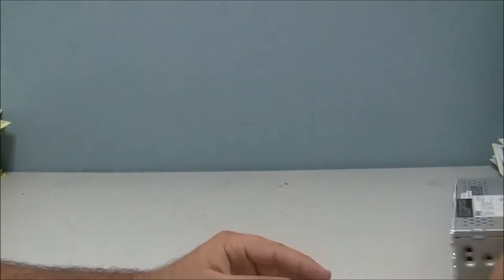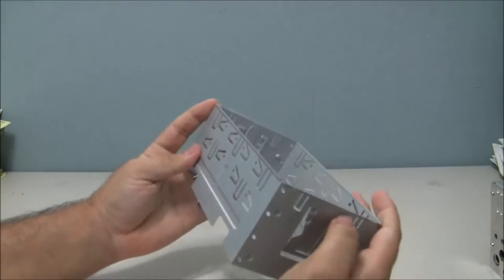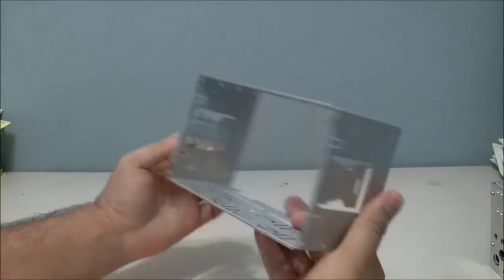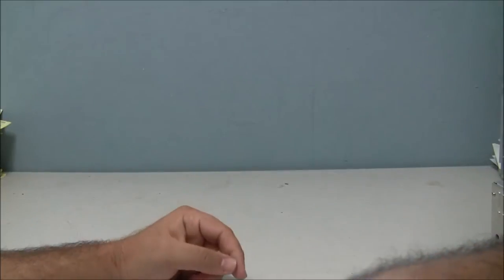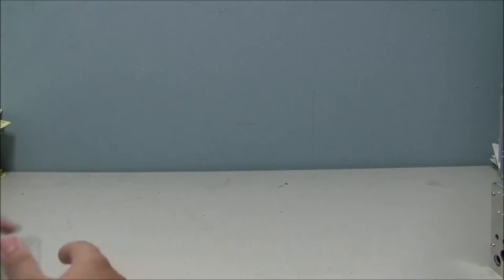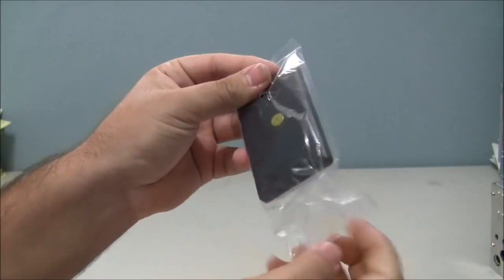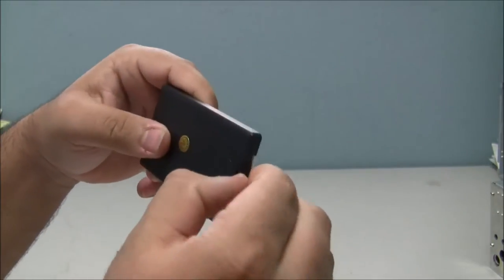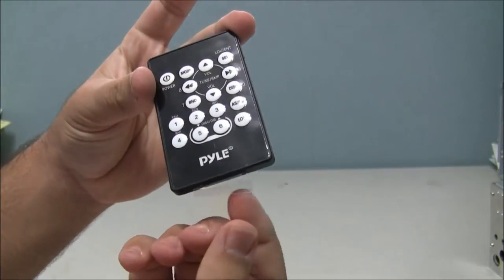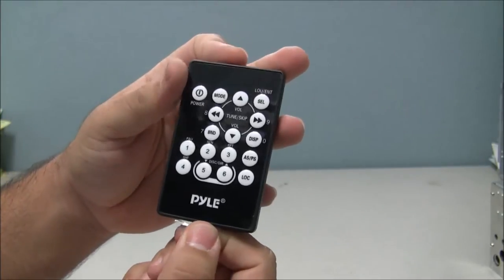It also comes with the sleeve that was attached to it — the manual says to remove it. It includes a remote control with the battery input already attached.